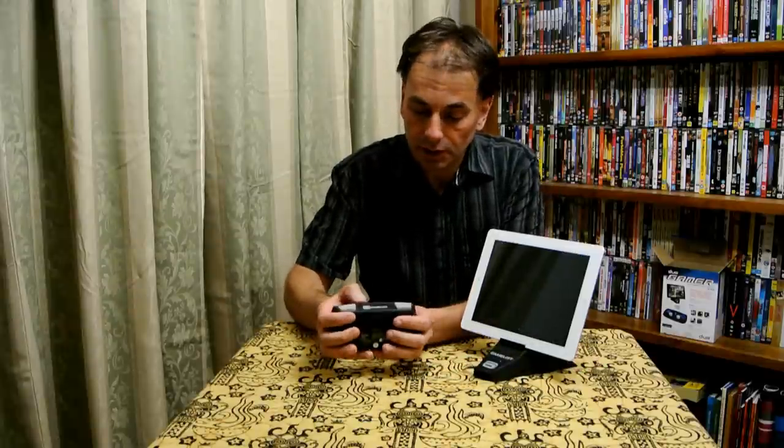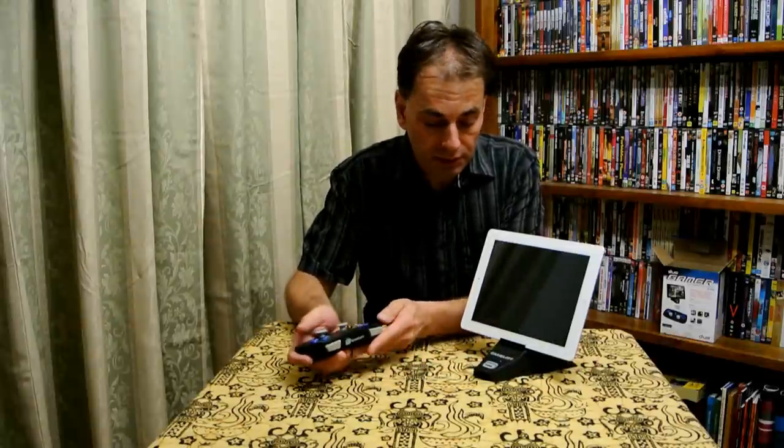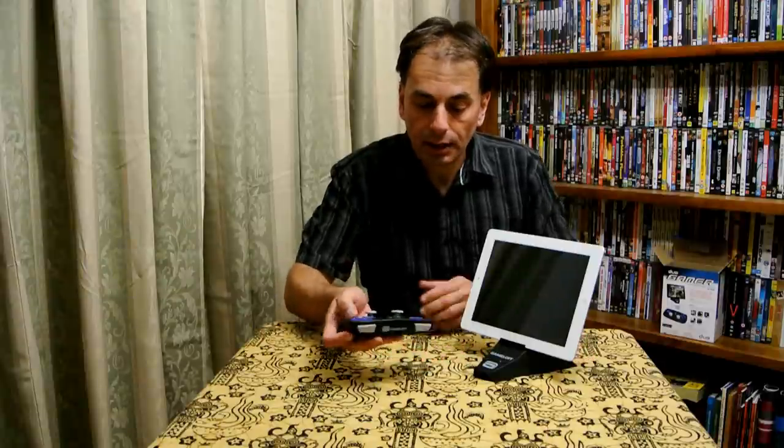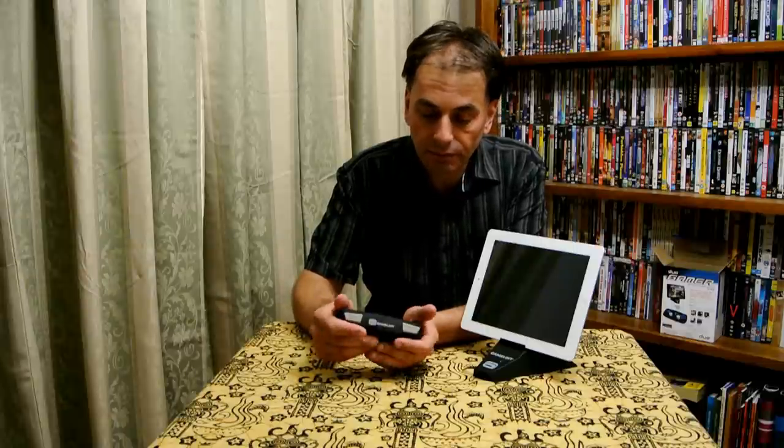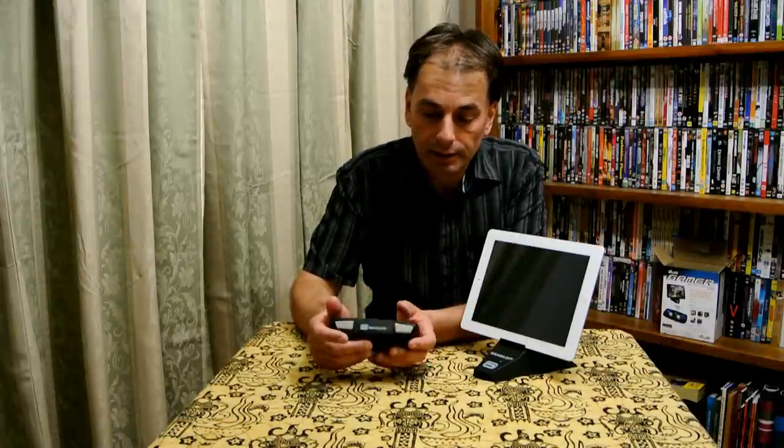That was the Duo Gamer controller, which you can see here, which supports only Gameloft games — and this is the stand. My final thoughts: I find that the controller itself is definitely very responsive.